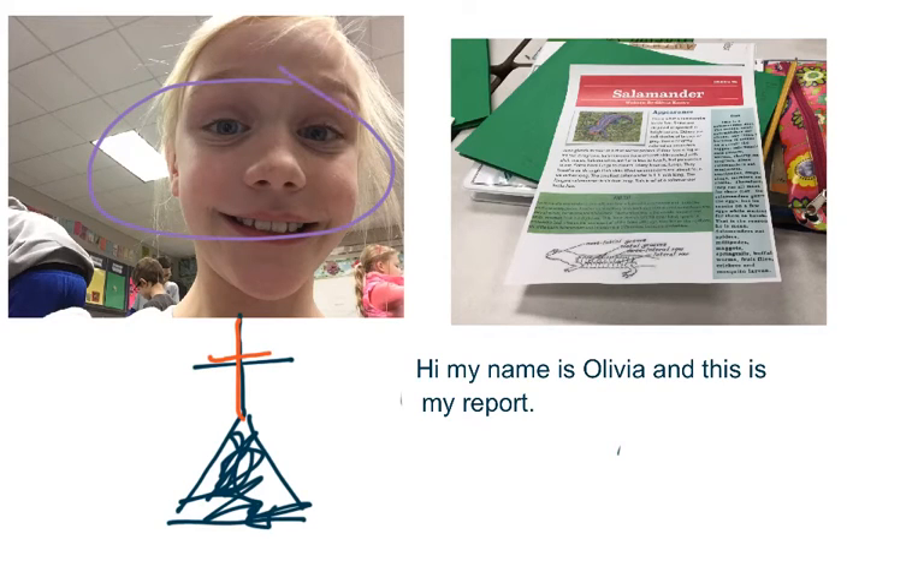Hi, my name is Olivia, and I'm doing my report today about salamanders.